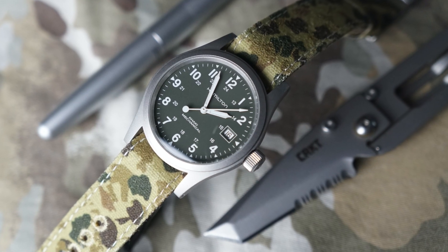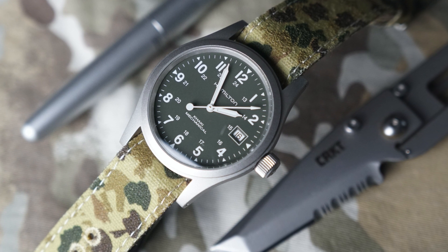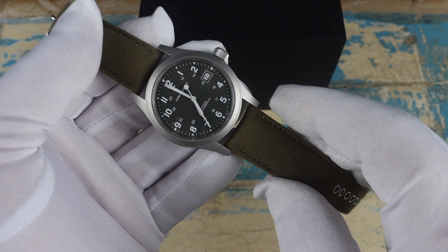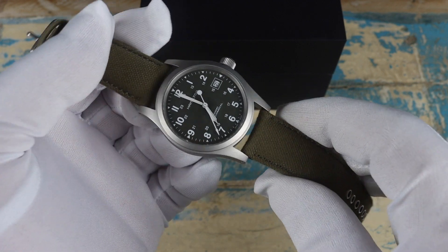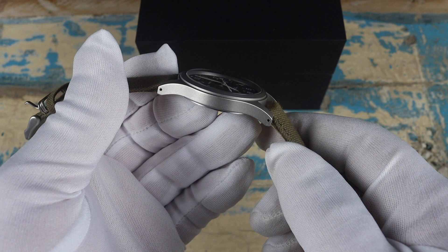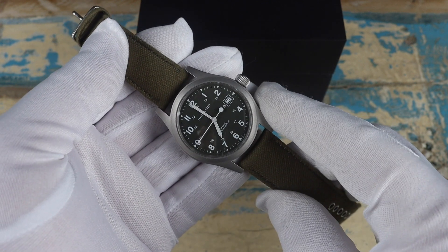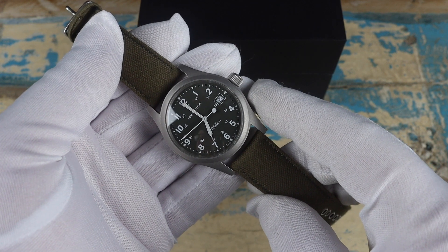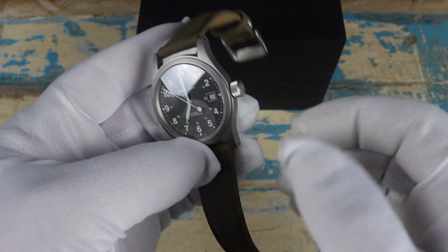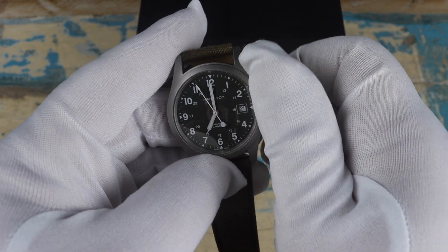It's usually on a NATO for me, so you don't really see that gap. Speaking of straps, the lug opening is 20 millimeters, so it's easy to find good pairings for it. As far as thickness goes, it's just under 10 millimeters and that includes the domed sapphire. The water resistance is 50 meters.